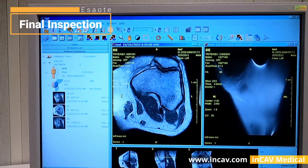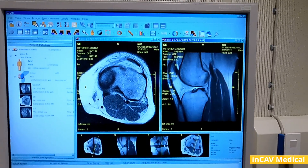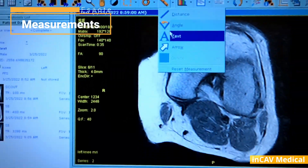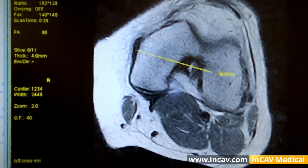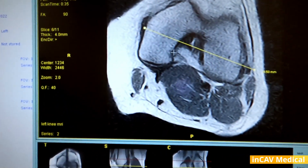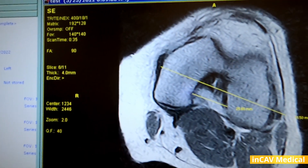With the images on the workstation, we can start reading them, write marks, take measurements, etc. The software has several tools that we can use. In this case, we are measuring the distance. Just click on the starting point and drag the line to the end point to get the distance in numbers. We can also measure angles, write text, and draw arrows.